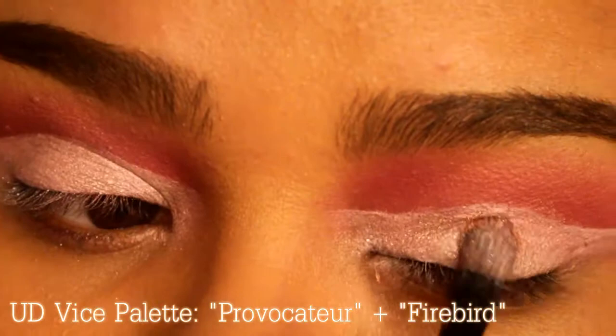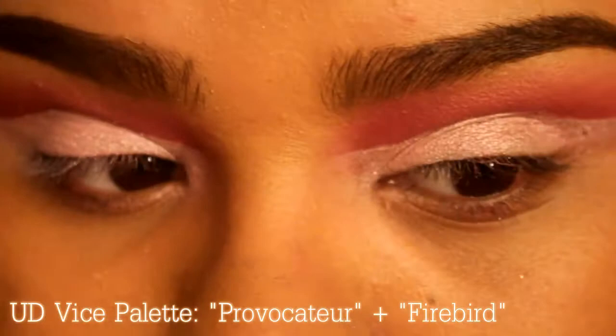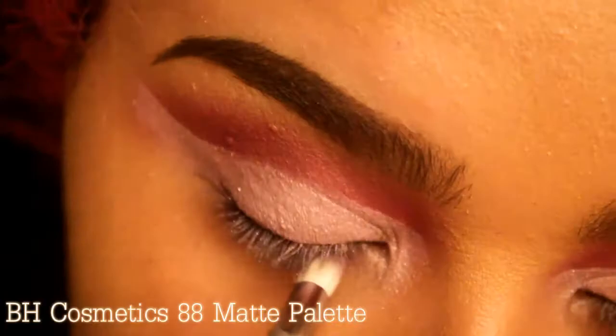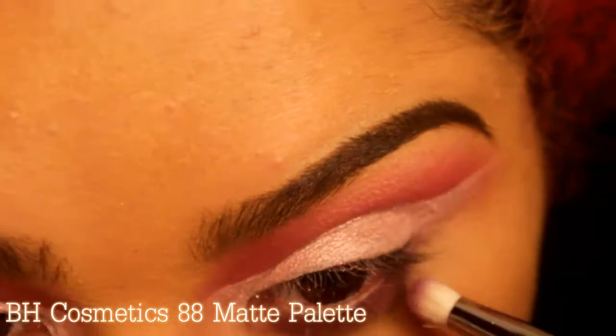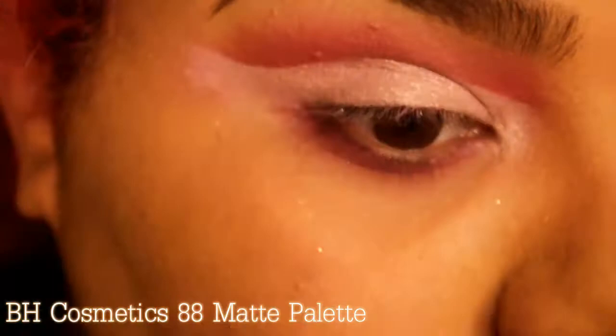Now I'm going in with the same BH Cosmetics palette and using a very nice purple just to smoke out the bottom and give it some color. Then I'm going back in with the same hot pink I used at the top to smoke out that purple.